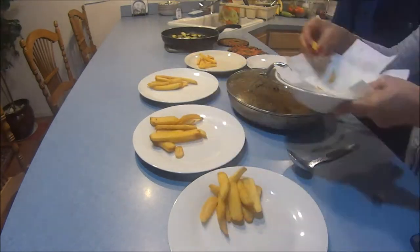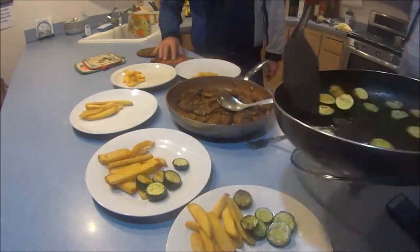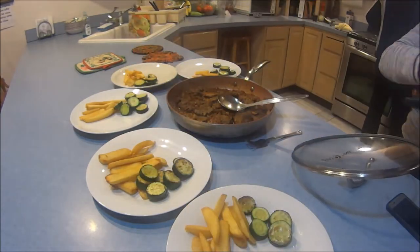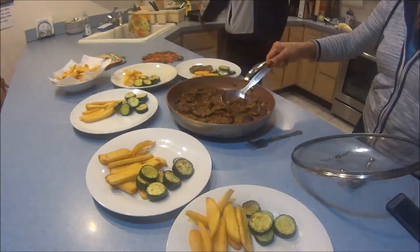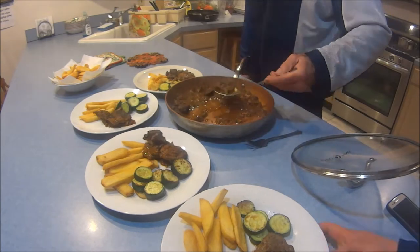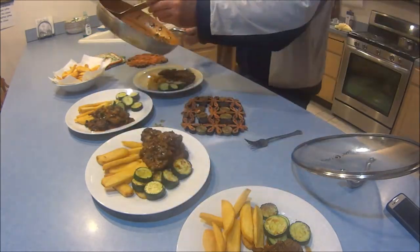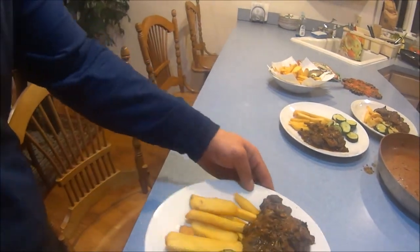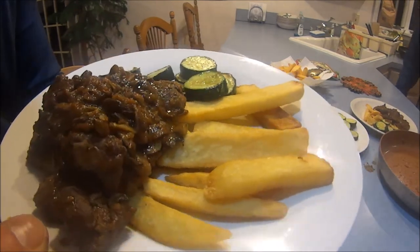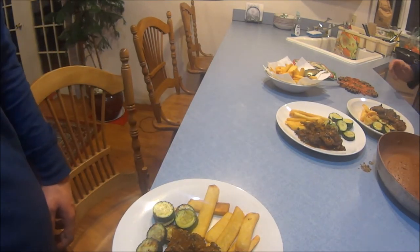Everything's done — the meat, the fries, the cucumbers. We bring it all over to the table, which is our favorite part. You can find the written recipe on my website, fillyourlifewithference.com. This is just a way for us to communicate and explain that cooking with your family is always a great idea — hopefully it gives you some ideas. This came out delicious. My name is Ferentz — please subscribe, and thank you very much. Have an excellent day!